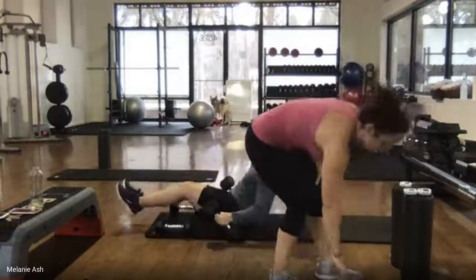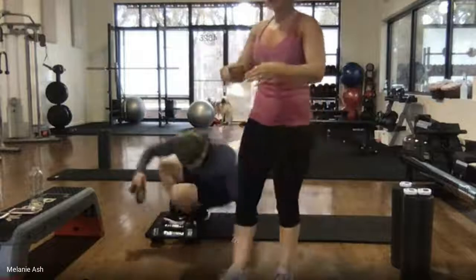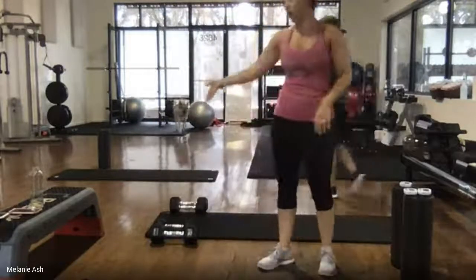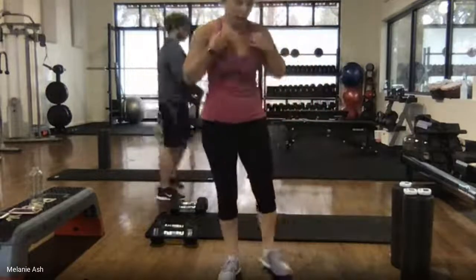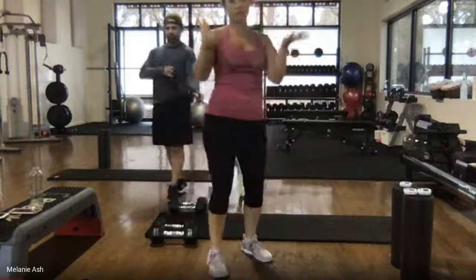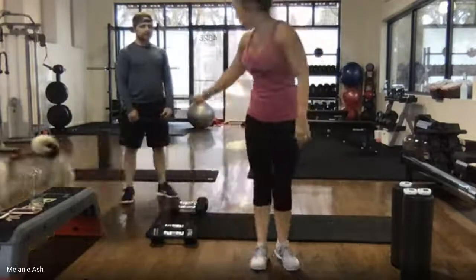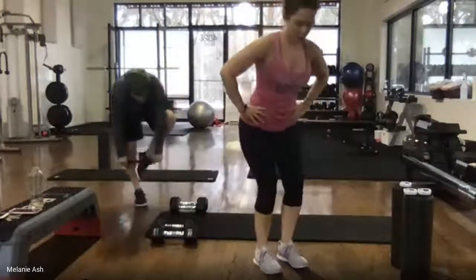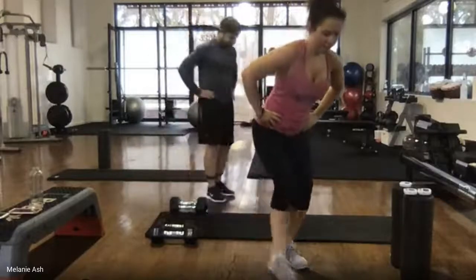If you're on the ground, take your time coming up. If you have a loop band that you can put around your ankles for the next exercise, grab it — but it's plenty hard enough without a band. This exercise is called clocks. The band goes at the ankles if you're using one. If not, bend down into a mini squat, push your butt back, lean over. Then tap to the front, bring it in, tap to the side, bring it in, tap to the back, bring it in.